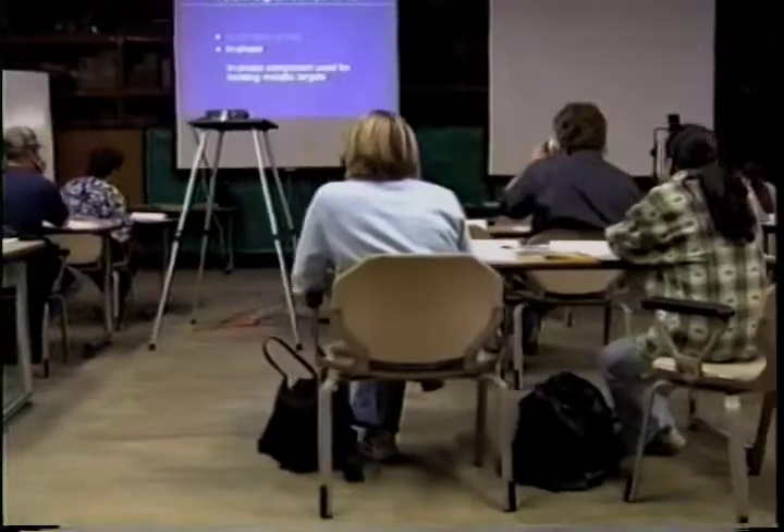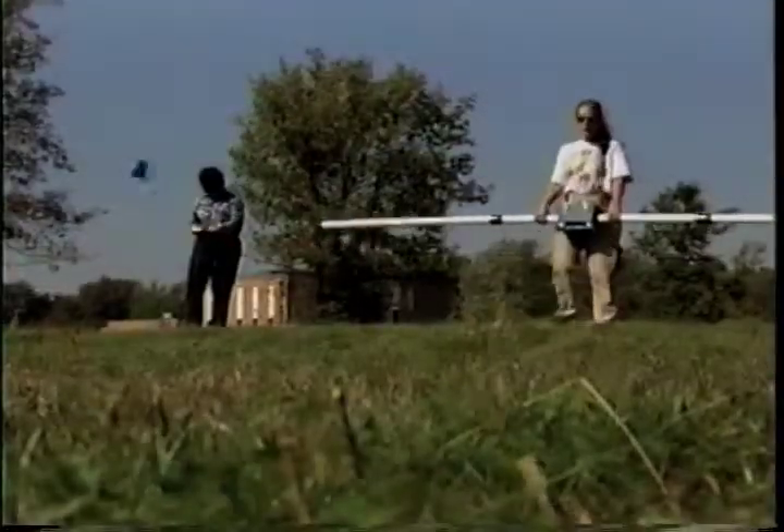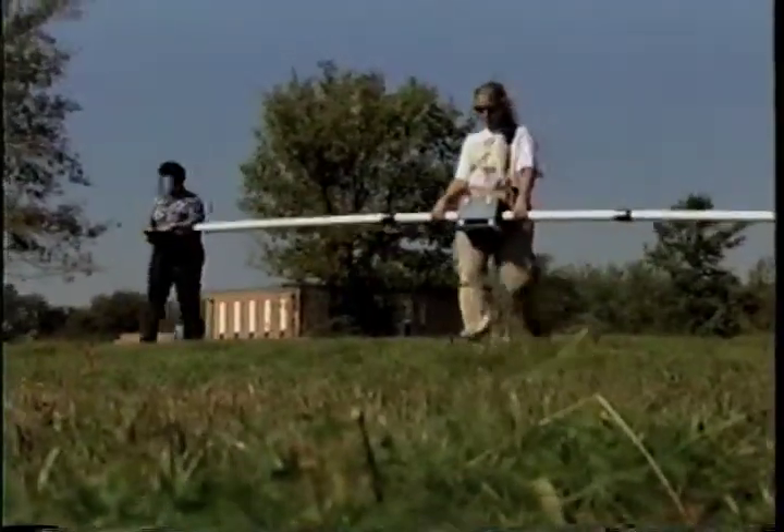In the afternoon, students participate in outdoor field exercises at Moraine Valley Community College with an emphasis on the hands-on use of geophysical equipment.